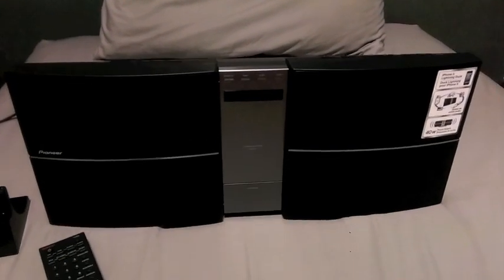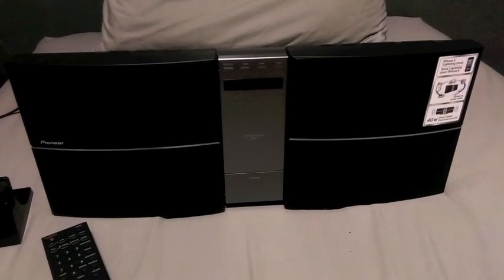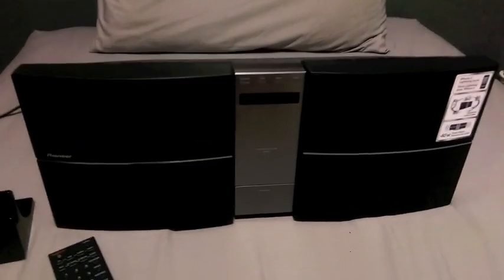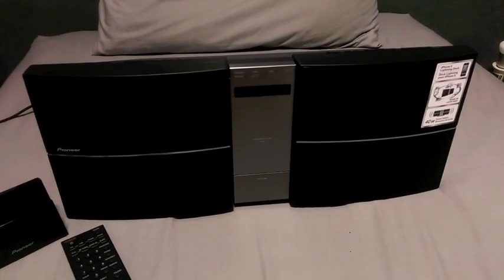Hi guys! Today I'm here to do a video review of the new Pioneer Slim Microsystem. This is just going to be a quick one to show you how it works and how it sounds.